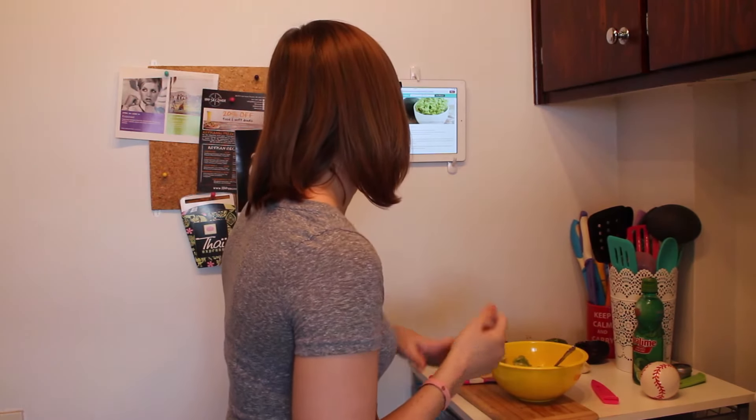It says to serve it in cute little dishes. Let me get a chip to try it with. My thin chips keep breaking. Guacamole just tastes better the next day. It's actually not that bad — I didn't fail that much. It's not the best guacamole I've ever had but it's actually really good. That's five-ingredient guacamole!